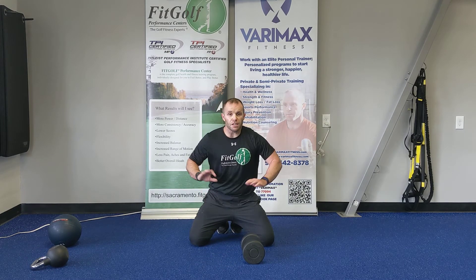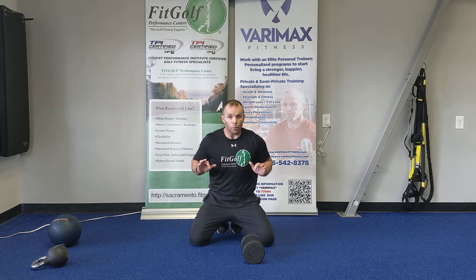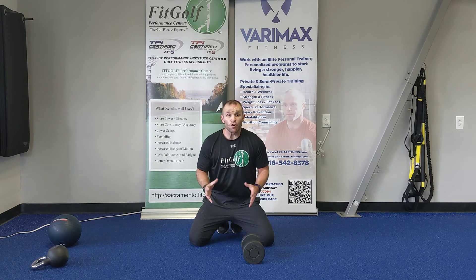Alright guys, that was a full-body workout — warm-up, core, power, quads, glutes, chest, back, shoulders, lats, and obliques. It took about 40 minutes. When you guys do these videos, take a pic, tag us, share them, post them, and let us know what you think or if you want anything new.